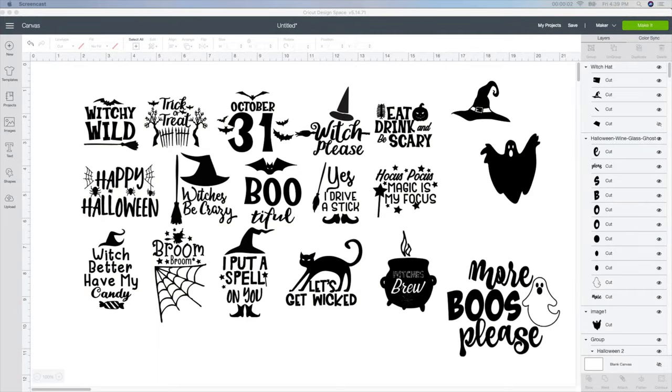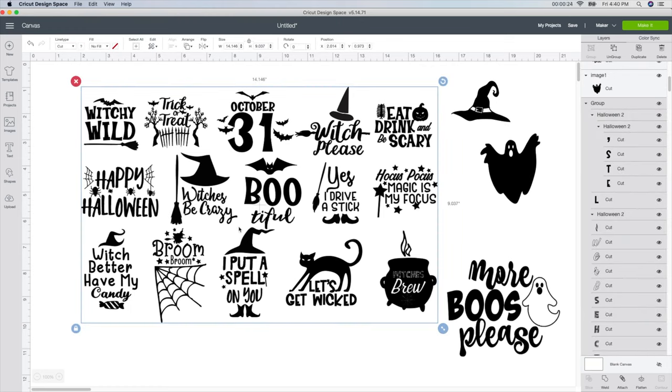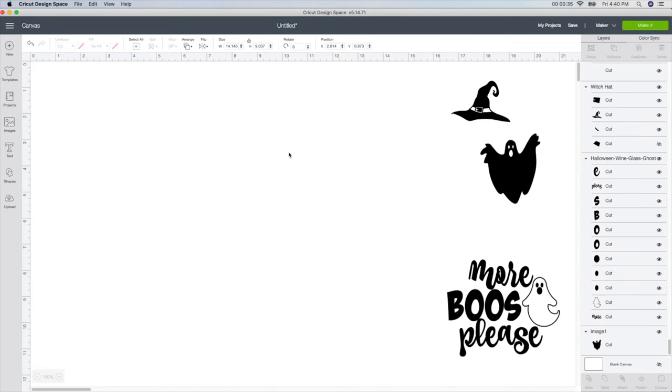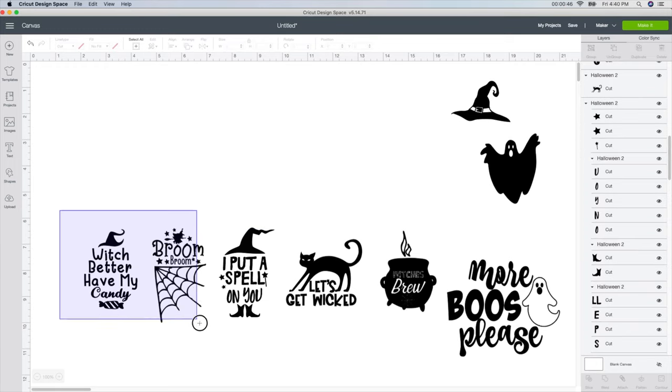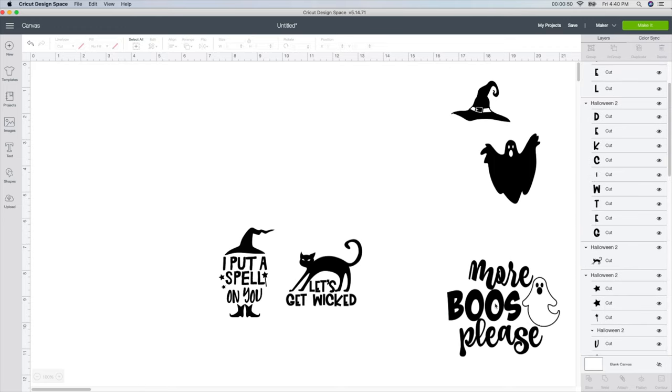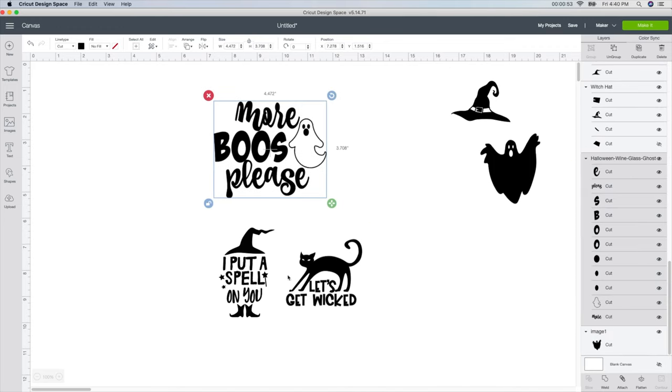To create these really awesome Halloween peekaboo cups you need to start with some designs and some decals. I purchased these decals off of designbundles.net — I'll leave the link below. I plan on using 'Let's Get Wicked' and 'I Put a Spell on You.' With it selected, I'm going to go up here to ungroup because when you get them they're all grouped together. Then I can go in and delete the ones I don't want.